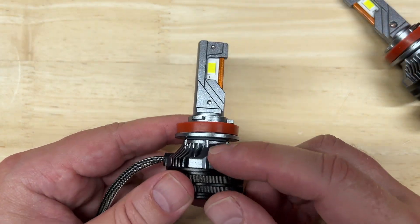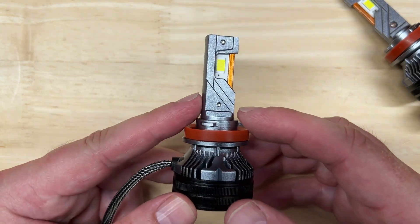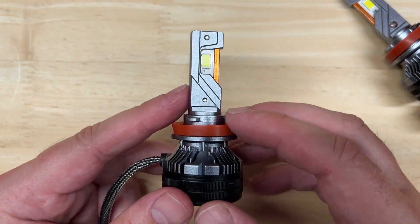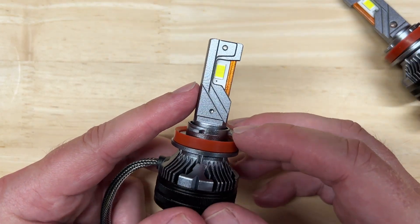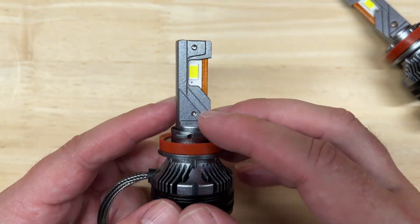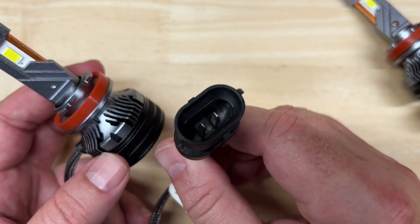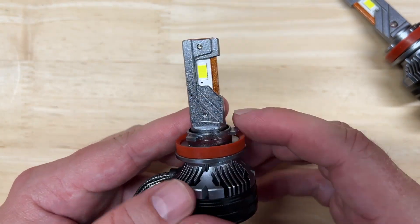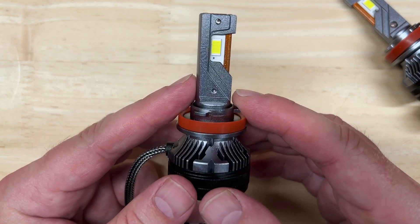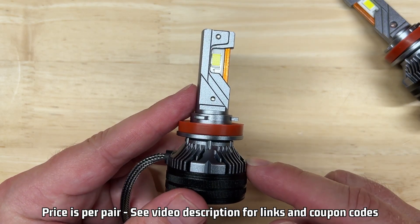Now let's talk about the published specifications from Luxter: 70 watts each, 20,000 lumens each, color temperature of 6,000K — so it's not quite as blue as a lot of the other lights out there. It has a Talon LED chip, which I believe to be proprietary because I've never heard of it before. It does have a polarity-sensitive plug and an IP rating of 68, a lifespan rating of 100,000 hours with a two-year warranty, and the price at the time of this video, before any discounts, is $69.99.